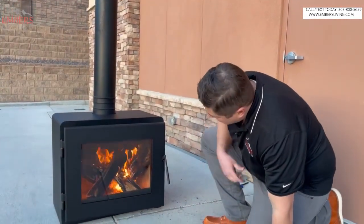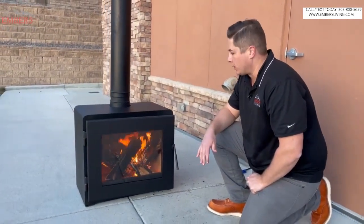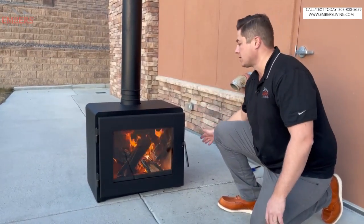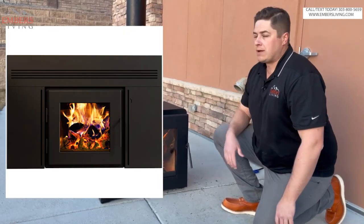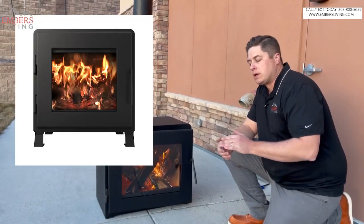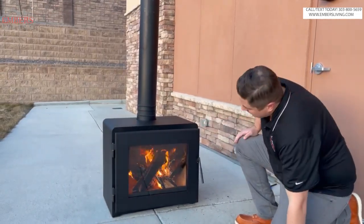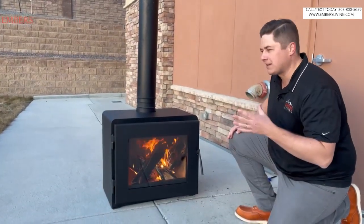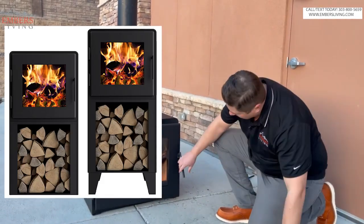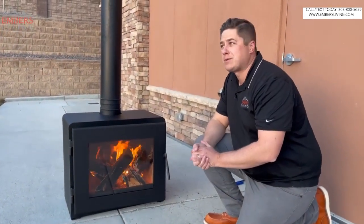A lot of different install options. We have it sitting right on the floor because we ordered it as an insert, so we don't have a pedestal or legs for it. The insert and the stove are the same boxes, just different install configurations. When you have the insert, you're gonna have a surround that goes around it. On the freestanding model, you can put little baby legs on it — little three-inch legs, six-inch legs, and then a couple of different tower heights where you can store your wood. Gets it way up off the ground, super cool looking, super contemporary.